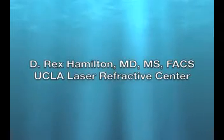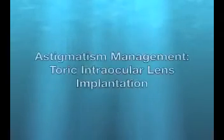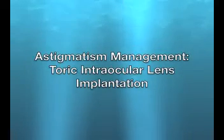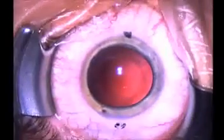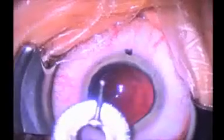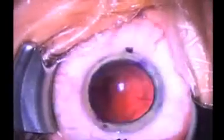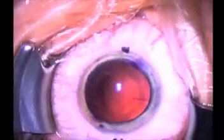This is Dr. Rex Hamilton of the UCLA Laser Refractive Center. I'd like to share with you the implantation of a toric intraocular lens for the treatment of astigmatism. 35 to 40 percent of patients have significant astigmatism that affects the quality of their vision. It is very important that this is treated during cataract surgery to provide the best uncorrected vision.